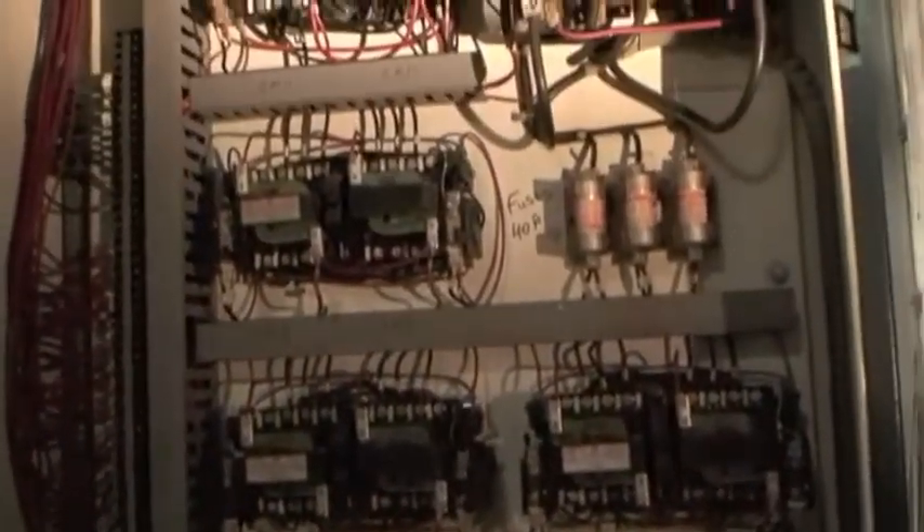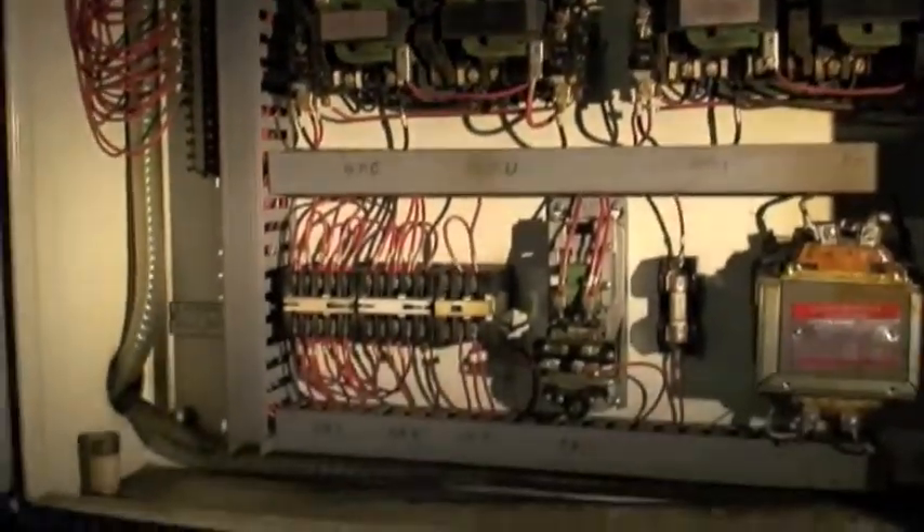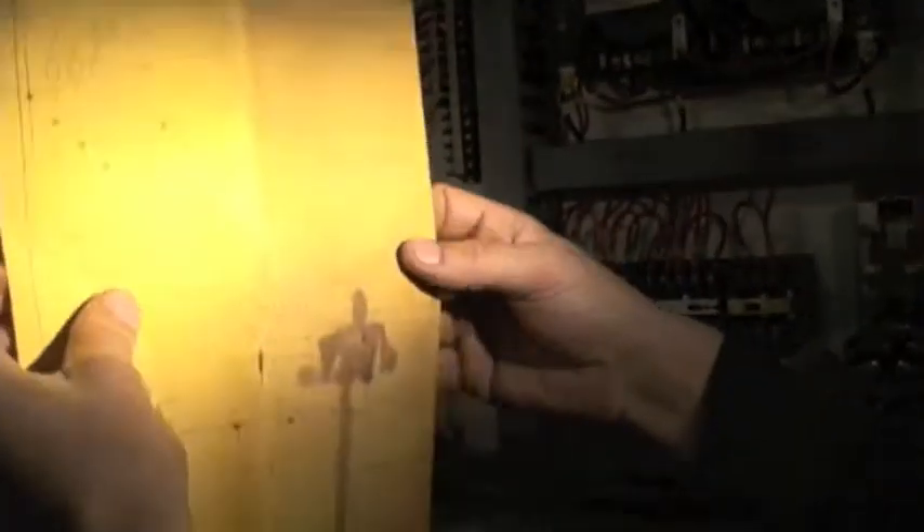It's getting kind of dark because of the lighting. That's the electrical cabinet. The machine is wired for 550 volt. If you don't have the capacity for 550 or 480, you will need a transformer. Electrics are all in good condition and well maintained. We do have the manual for the machine — there's a wiring schematic — and we do have the full parts manual for it.